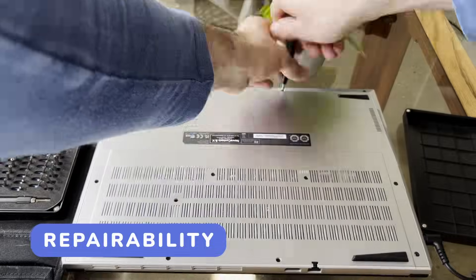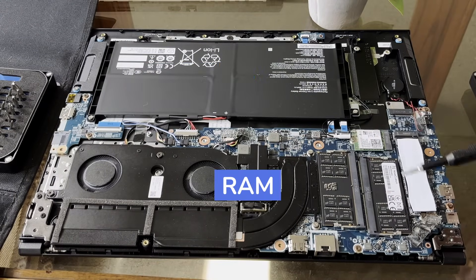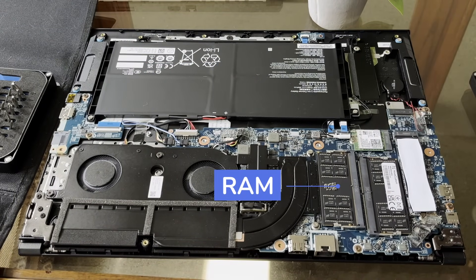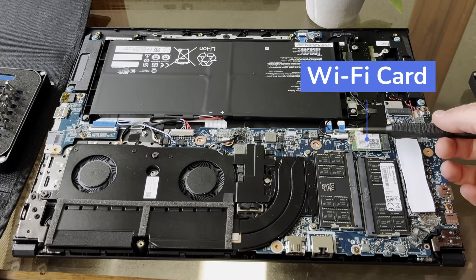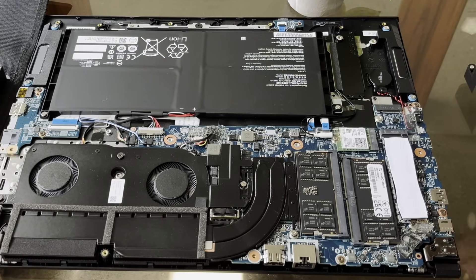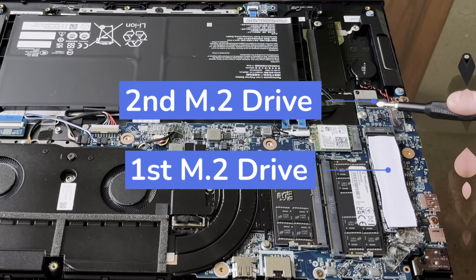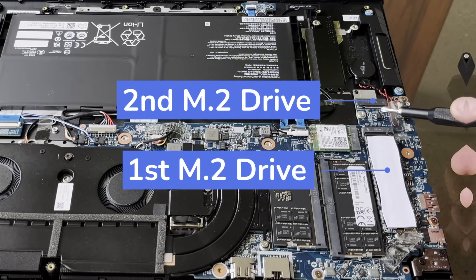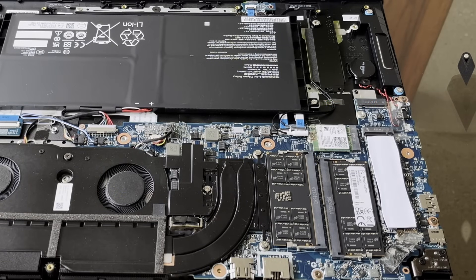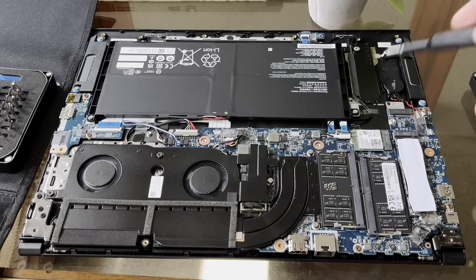Repairability is pretty solid. If you open it up, you have the battery pack, RAM that you can easily pop off and replace, and the Wi-Fi card which you can manually remove if you change your mind. There's the NVMe here and an open M.2 slot you can also use. Nothing too crazy compared to most PCs, but coming from a MacBook or some modern PCs where things are beginning to be soldered, it's nice to see open repairability by just removing the back.